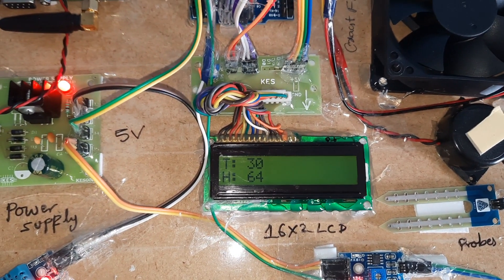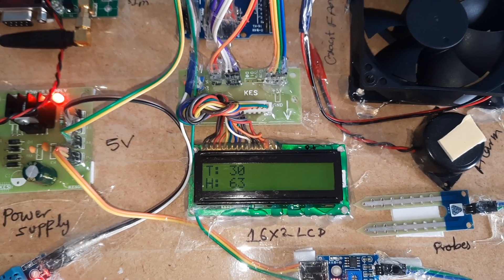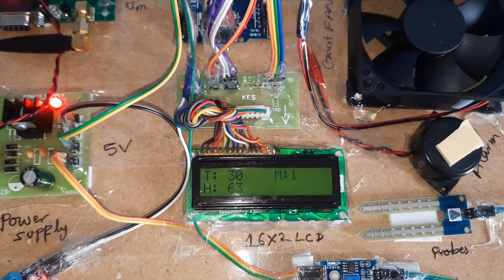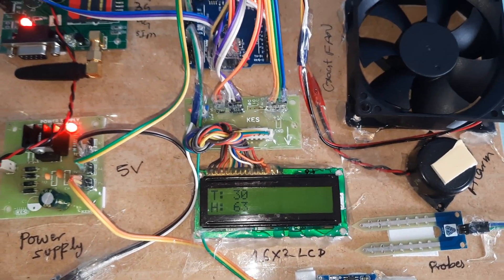If there is no moisture detected, it sends an SMS alert to the particular mobile number and then automatically the pump should be on.